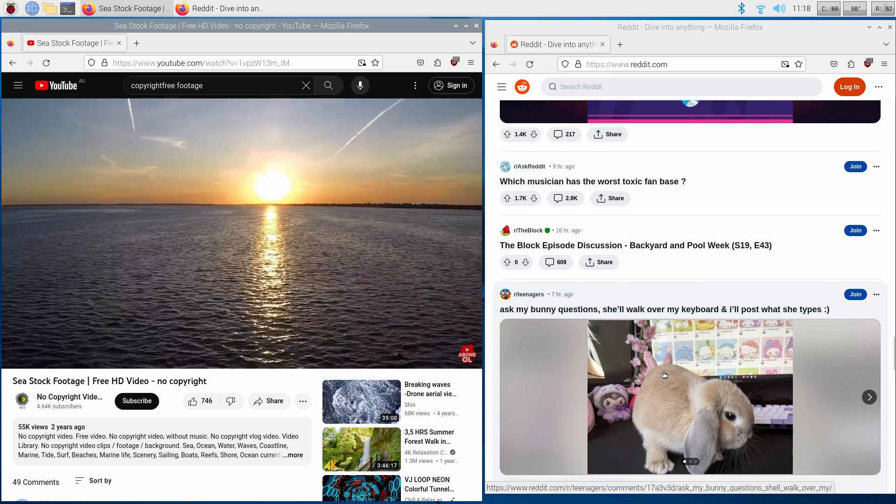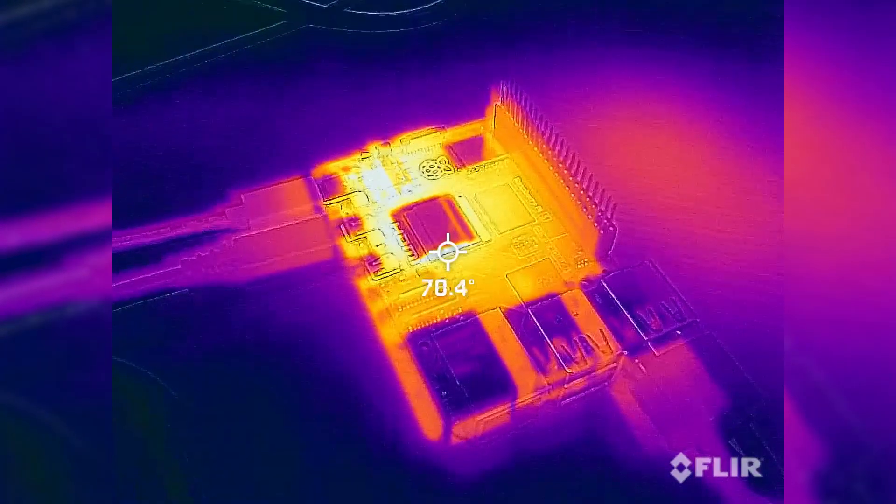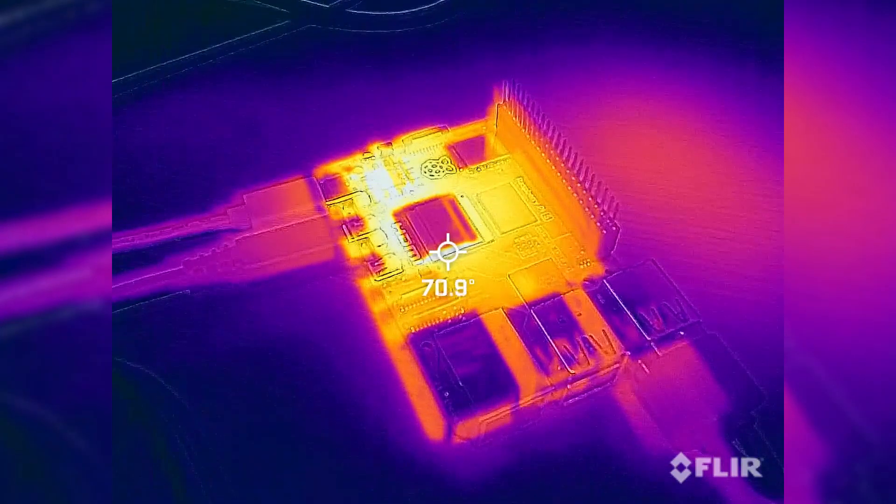We did some general web browsing, some YouTube, and simulated day-to-day usage, and after a few minutes the temps were in about the 70 to 80 degrees Celsius range. And it wasn't long before we encountered some periodic thermal throttling.